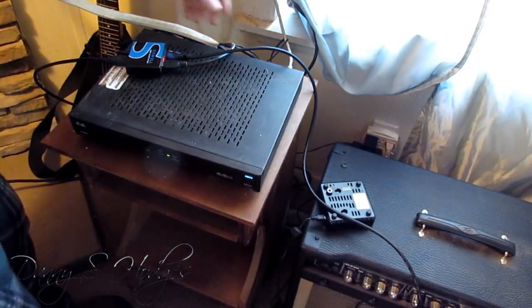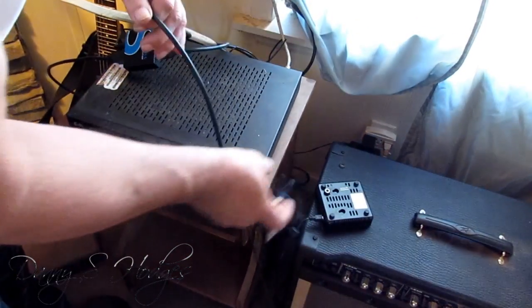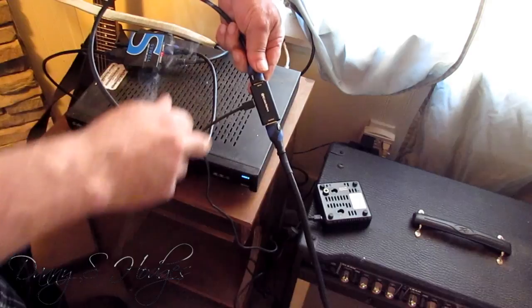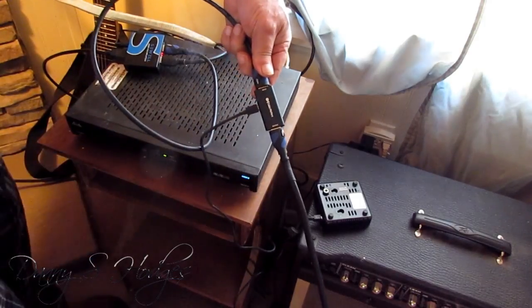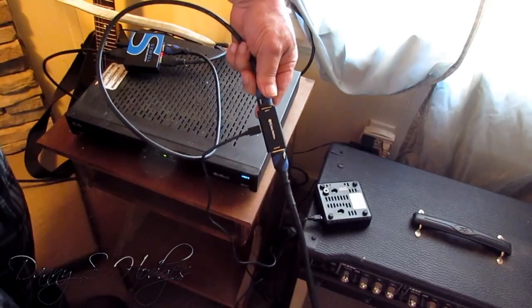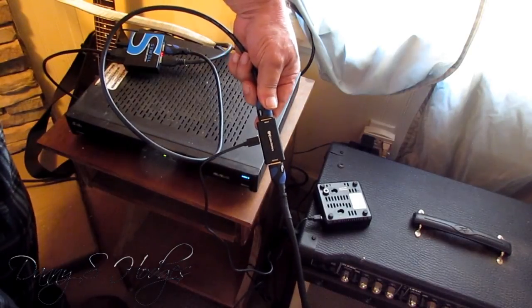I'm going to show you what I got so you know where I'm coming from. I bought this right here. It works without this, but I don't think this is a bad idea. This comes from Cable Matters and it's a booster. I'm going to tell you everything so you'll know, because it's got to be done right or it won't work.